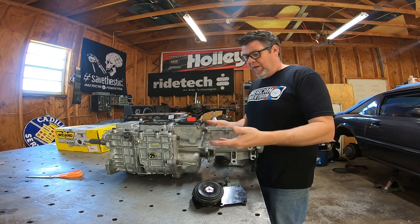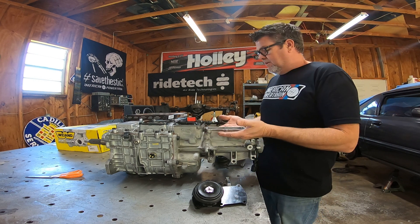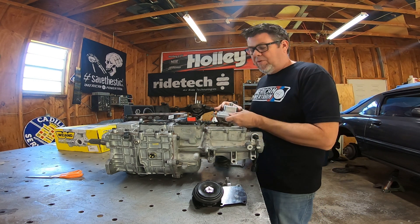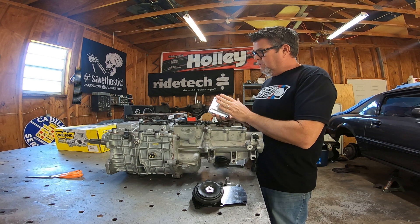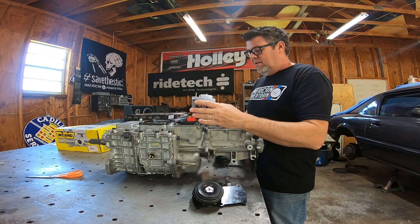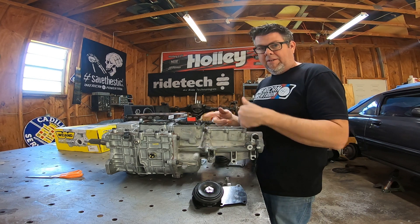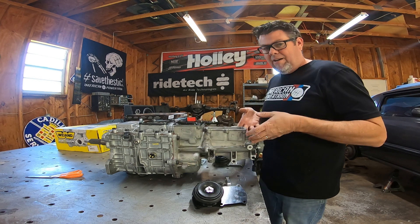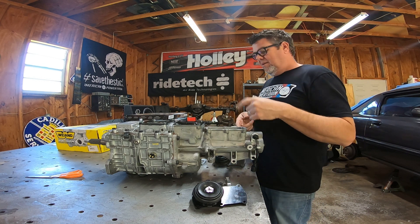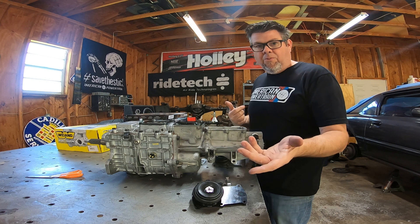A more extreme example would be a B-body Mopar, where we actually have to cut things down to fit into the factory tunnel. We do what's called a mid shifter conversion — we put this White Lightning mid shifter conversion in here and it bolts in. It's a bit more complicated than just unbolting and flipping; you actually have to take the tail housing off, pull the shifter rails out, and change out some roll pins. That's something we would do for you when you order.